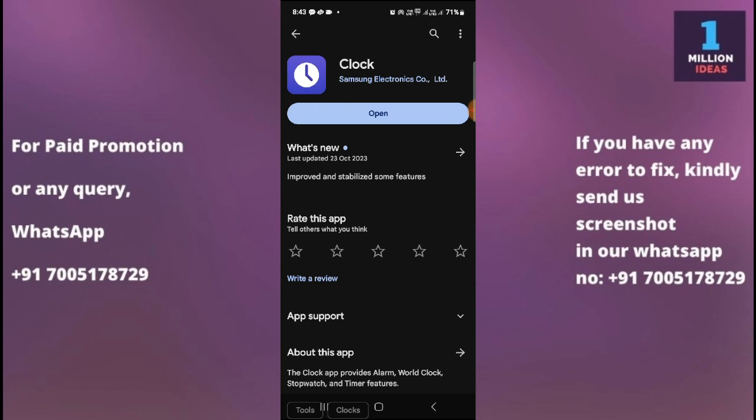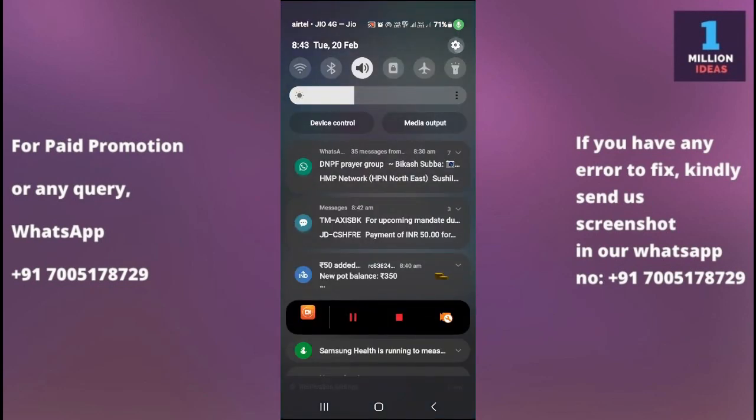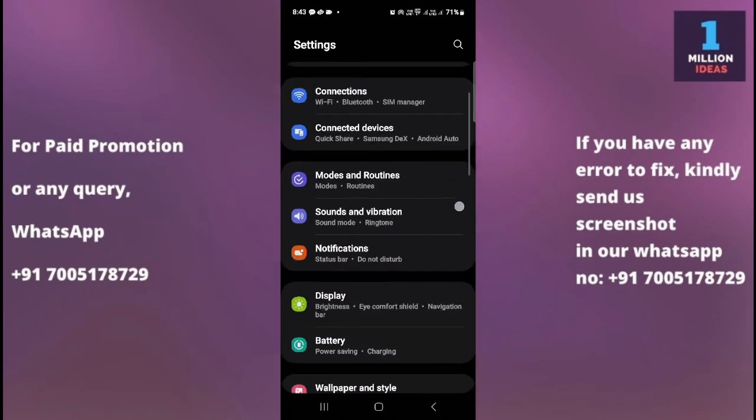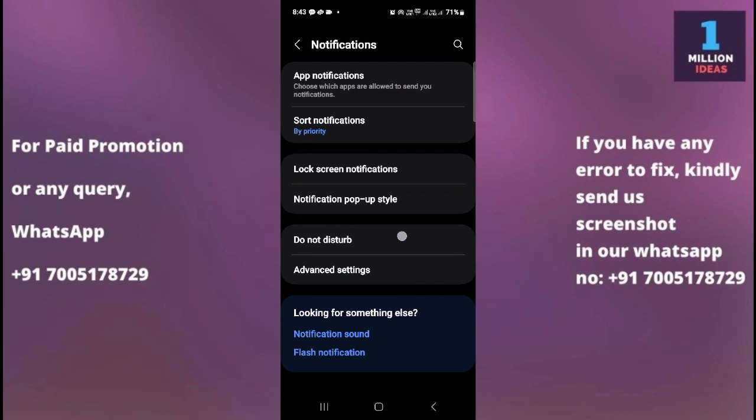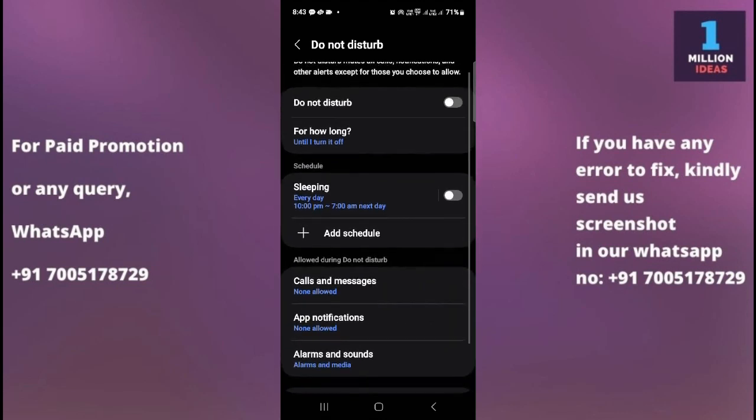The fourth solution is to check Do Not Disturb mode. Sometimes Do Not Disturb mode is enabled, and that is the reason your alarm does not work. Go to your device Settings, then go to Notifications, and find the Do Not Disturb option. Make sure that it is turned off, as when Do Not Disturb is active, alarms may be silenced.